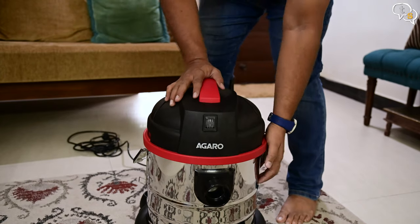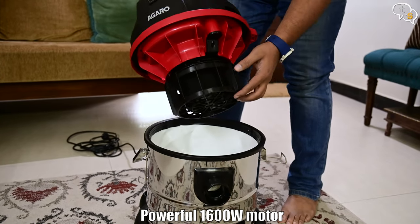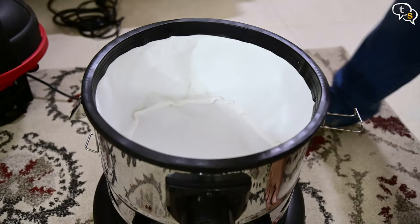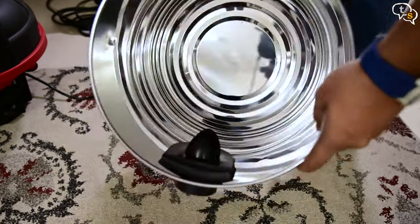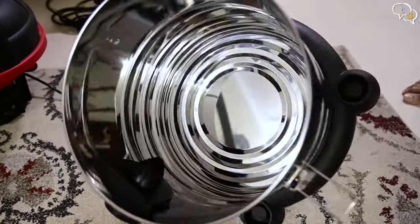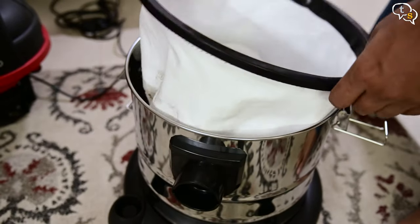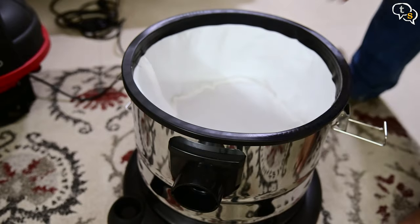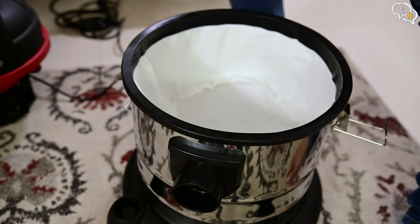The top opens up by unfastening the clips on the side. On the top half we can see the motor where the suction is generated. The lower half has a cloth bag which acts like a large filter and keeps particles away from the motor. Removal is easy and we find the stainless steel container within. It's great that it's stainless steel so we don't need to worry about rust when wet vacuuming. The capacity is 21 liters.